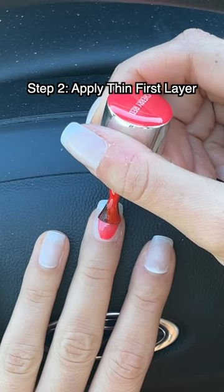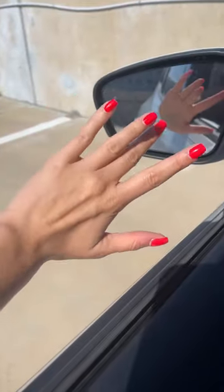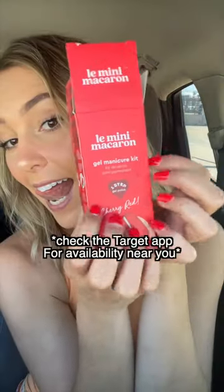Then we go nail by nail, painting a thin layer, curing each, and adding a secondary layer if needed. And voila — freshly gel manicured nails on the go. And you can get your Lèle Mini Macaron set at Target.